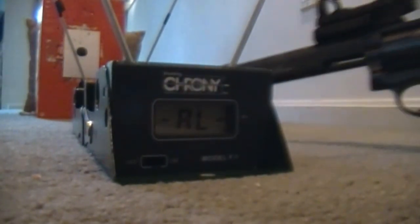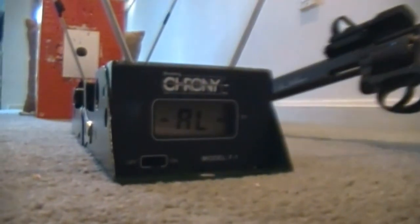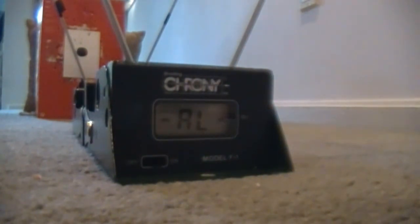So again, we have the Dan Wesson right here, ready to shoot. Now this is post-modification — this is after I adjusted the spring, after you guys probably checked out that video on how to adjust the Dan Wesson spring with the hammer. So here goes the first shot. Let's see what we get for the first velocity.